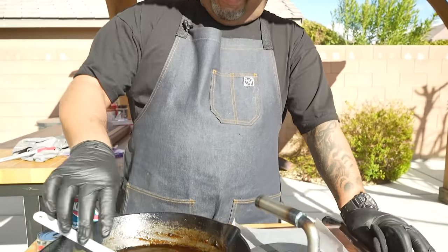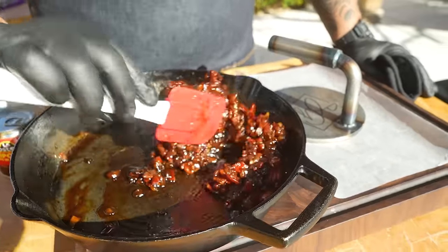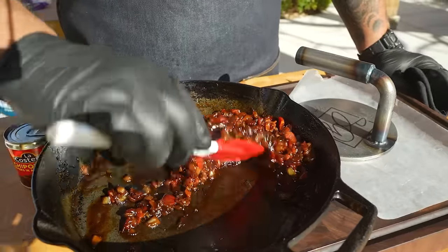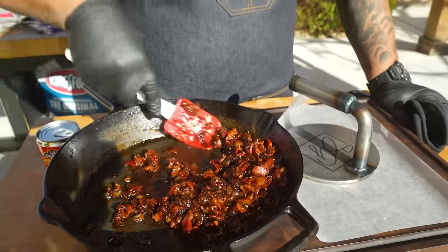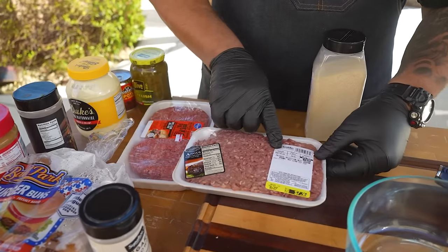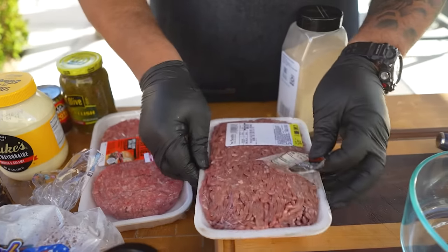I'm gonna give you guys some real eye candy. Look at this — this is bacon jam, folks. Look at the consistency, not overcooked. You've got that onion, that bacon, and I made this one with a little spice to it.